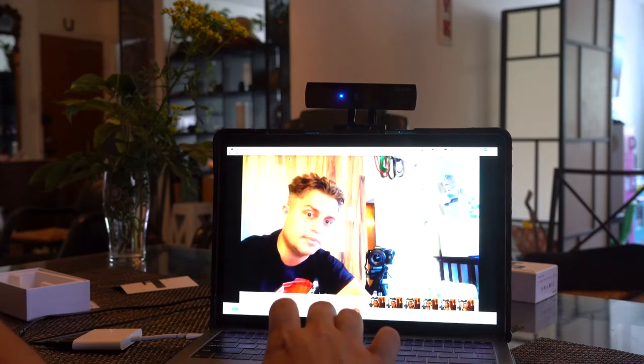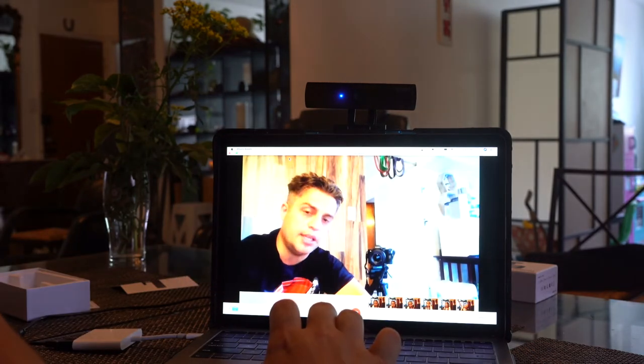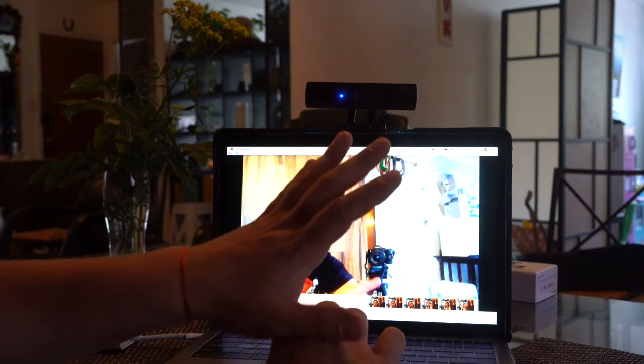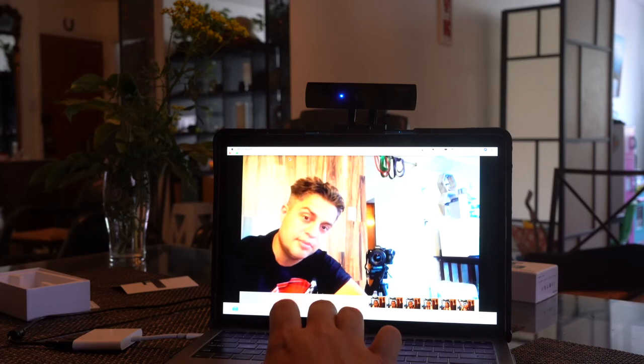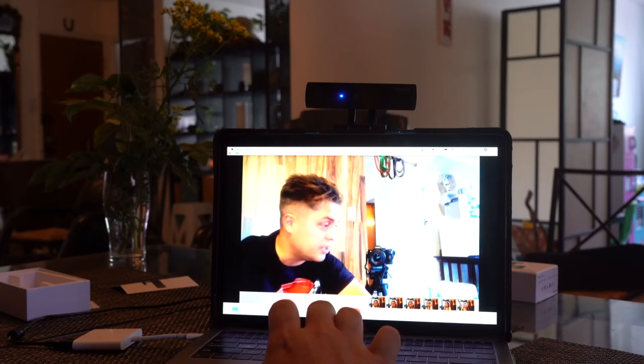Boom. Look at those bright colors. Look at this amazing quality. Did you notice how they changed? I'm pretty satisfied with this quality. I think you're gonna be too.